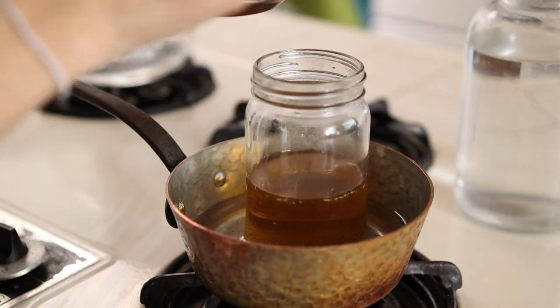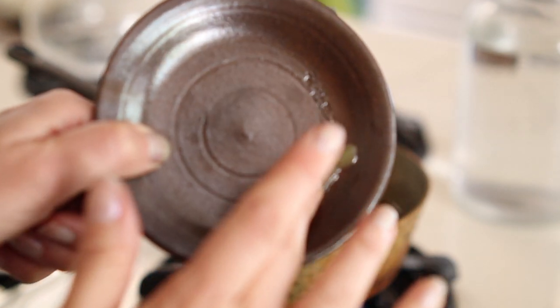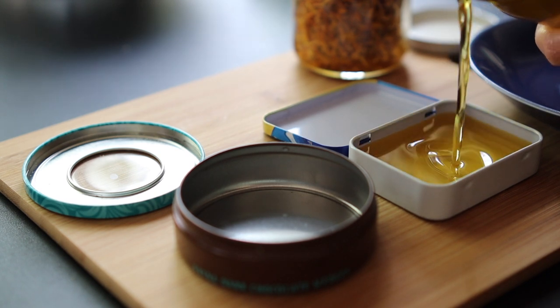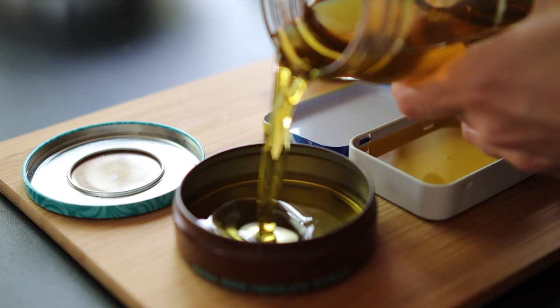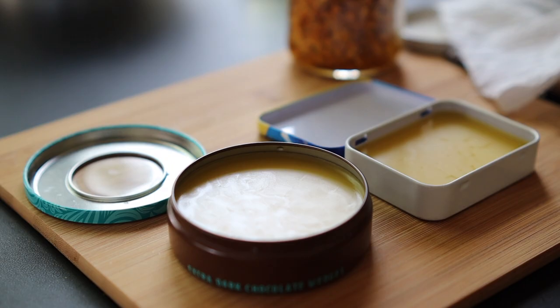Once everything is melted, take a little dollop of your oil, put it on a plate, stick it in the freezer for a couple of minutes, then pull it out to see what the consistency of your salve is going to be. You can decide if you want to add the rest of your beeswax or not — I felt fine so I didn't add the rest. Once you've stirred in all your beeswax, turn off the heat. At this point you would add your essential oil if using. Then pour the oil into whatever containers you're going to use — I like to reuse containers I already have — and wait for the salve to set. And voila!